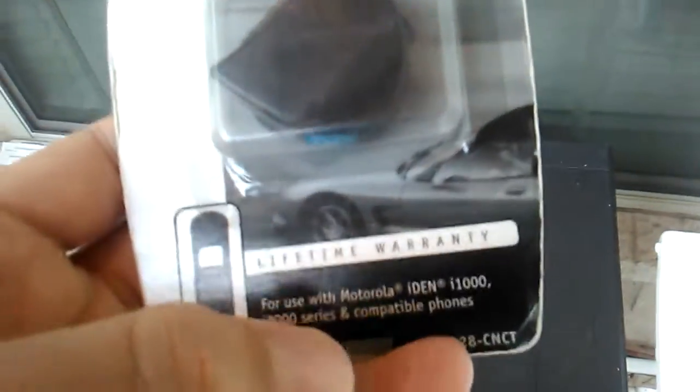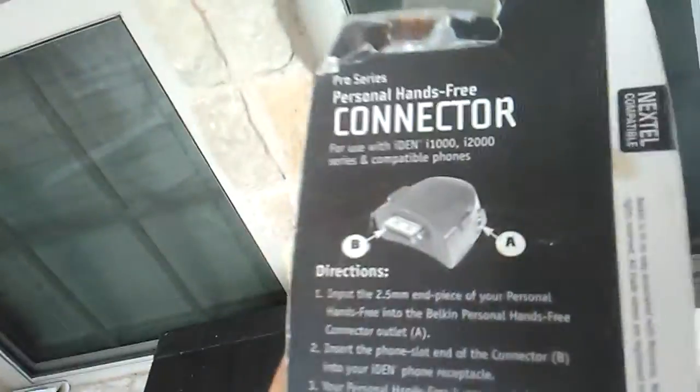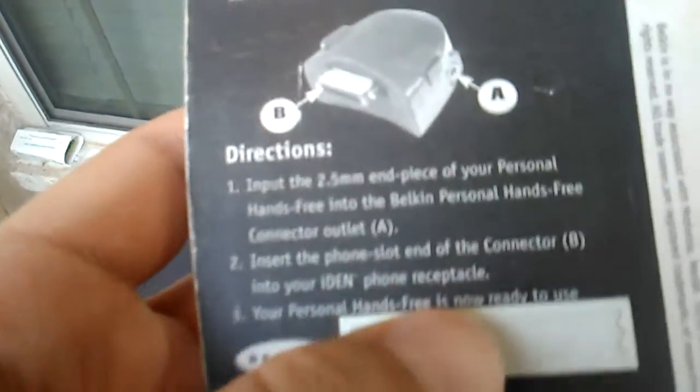So let's start with this — a connector for the headphone jack for an older Motorola i1000 and i2000 series cell phones. It's from Belkin. I don't really have any use for it; I might sell it on eBay because it might be worth a little something. It has a 2.5mm headphone jack end piece for your personal hands-free into the Belkin personal hands-free connector outlet. This is something that is pretty old.